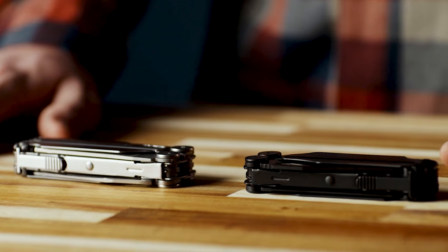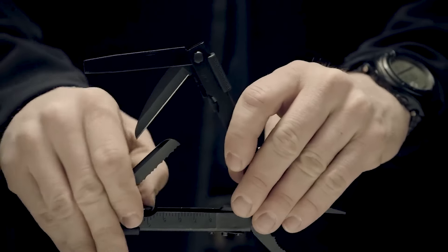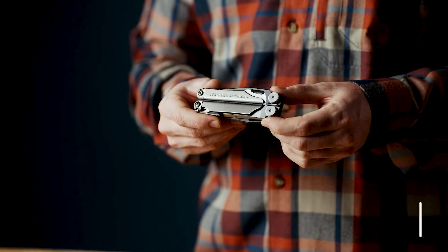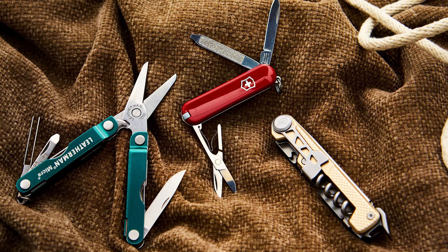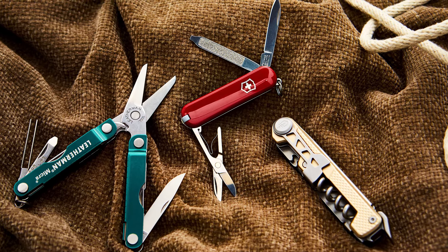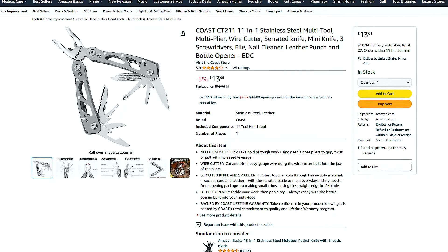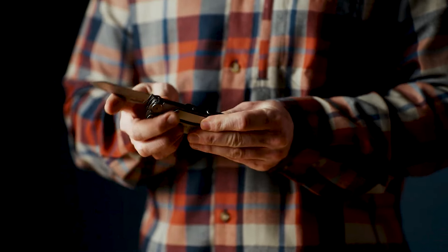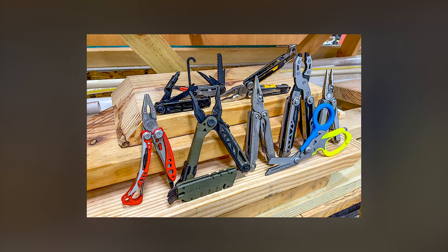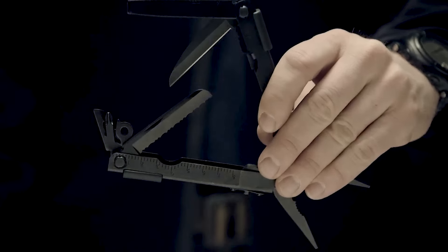A multi-tool is like having a toolbox in your pocket. These compact gadgets combine several useful tools into one convenient package. Look for models that include pliers, screwdrivers, knives, and bottle openers — perfect for a wide range of tasks. Brands like Leatherman and Gerber offer quality multi-tools at reasonable prices. Having one on hand can make quick work of repairs, cutting, or other tasks during emergencies or outdoor adventures. You can find many multi-tools on Amazon, ranging from as low as $12 to more premium high-end products.